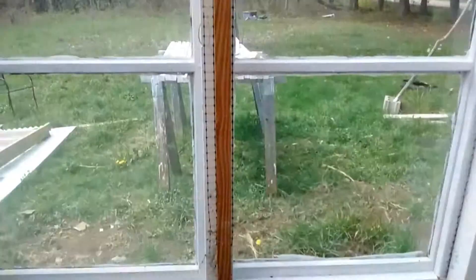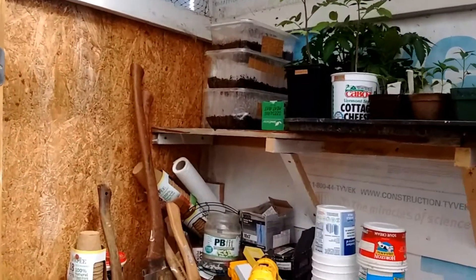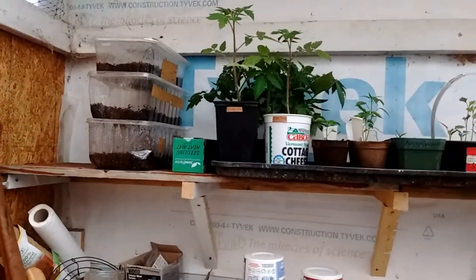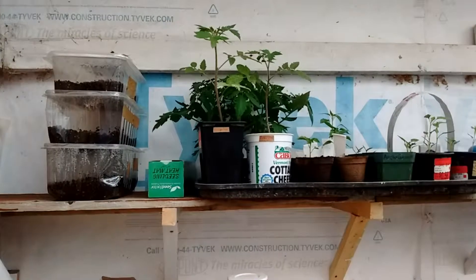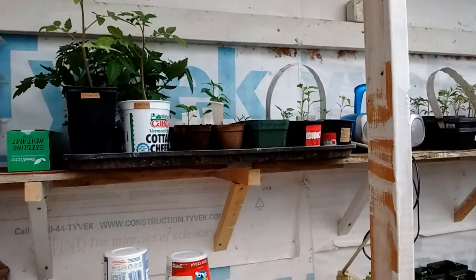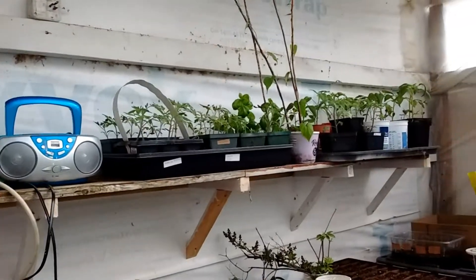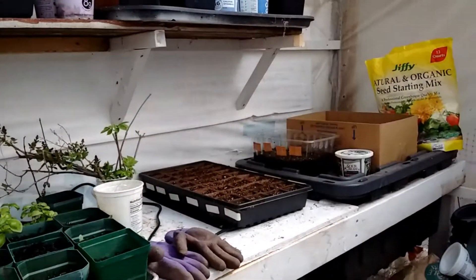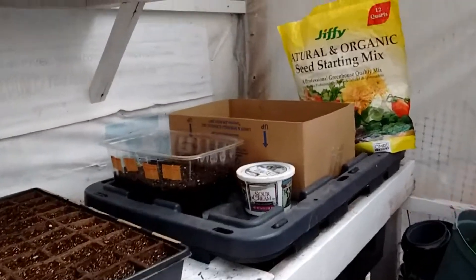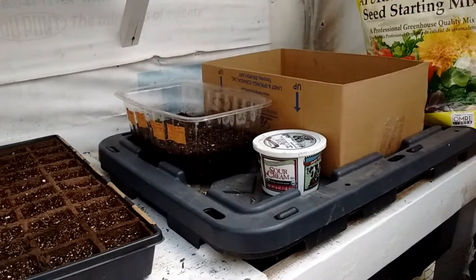It's very windy out — it's nice, but windy. And as promised, the shelves. So Gary got these up yesterday. By the time you see this, it'll have been up for a good week or so. I was able to move the plants up.